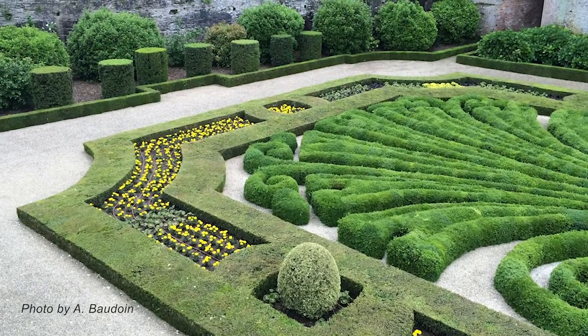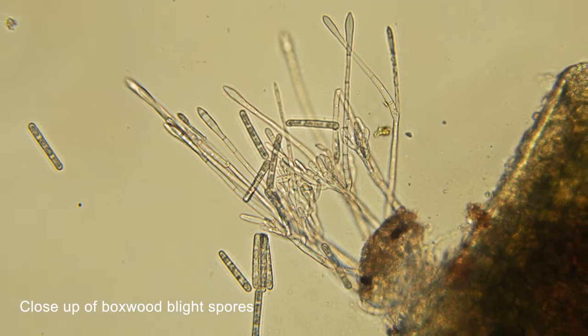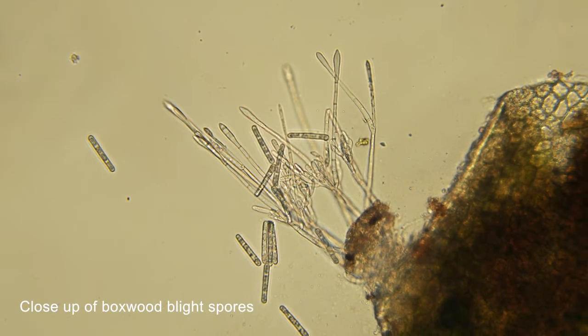Now that we have quite a few areas where the disease is found, the disease is spreading secondarily by other means. One way it can spread is on pruning tools. Boxwood is a plant that is often grown in hedges or trimmed into certain shapes, so if someone is pruning an infected boxwood that's producing spores, you can end up with spores on the pruning tools, and then if you trim healthy boxwood you can spread those spores.